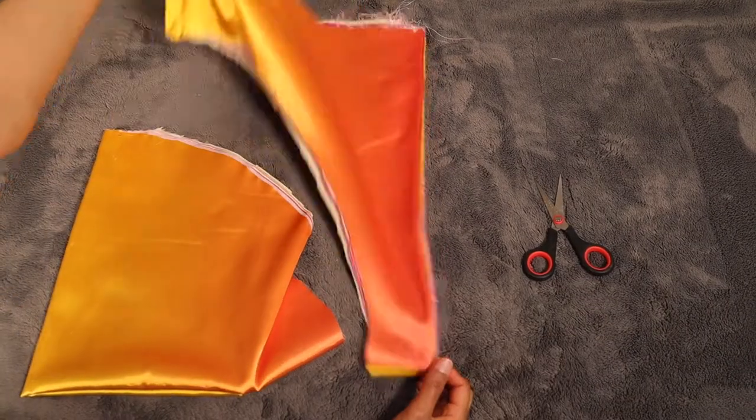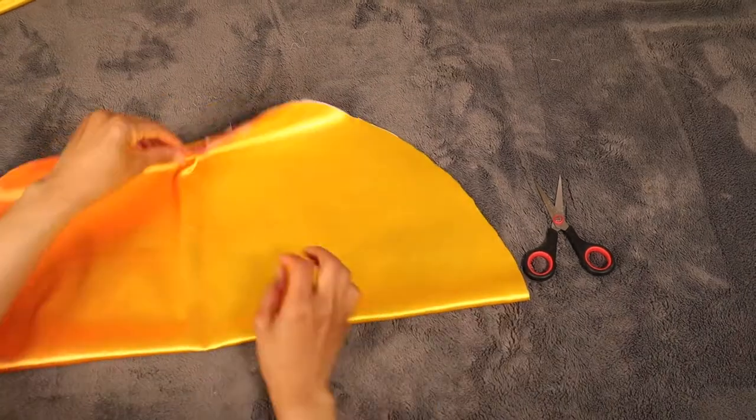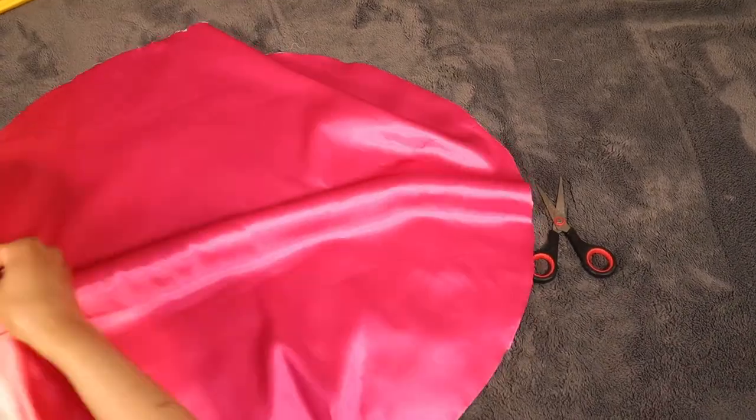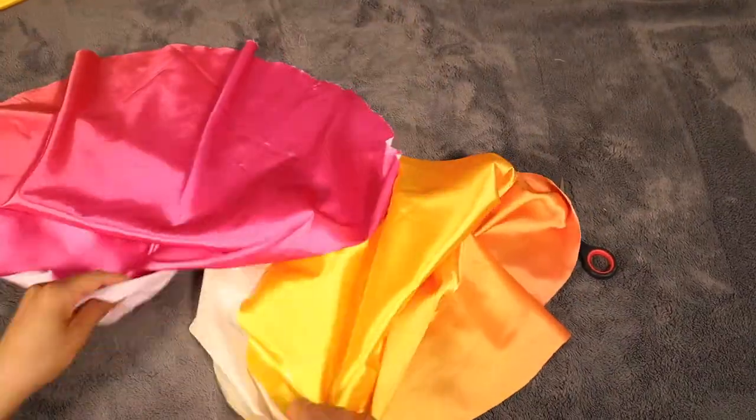And when you open it up you should have two circles that look just like this. Mine ended up being two different colors because of that gradient effect of the fabric that I had.